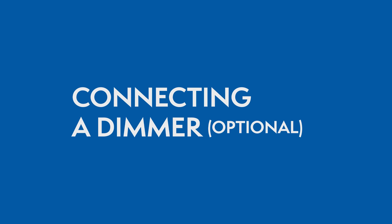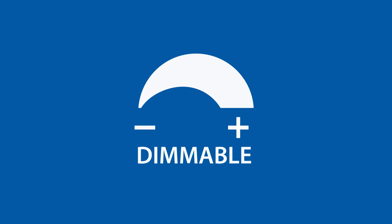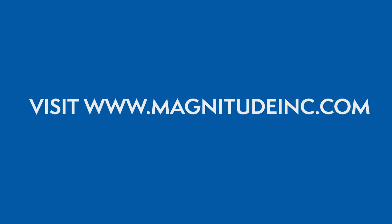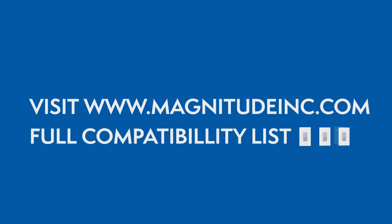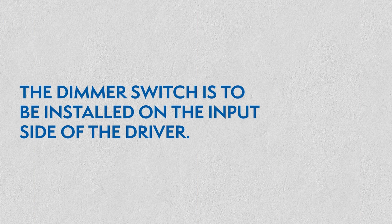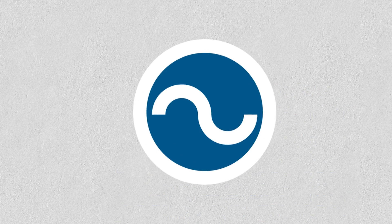Connecting a dimmer. This series of LED drivers are dimmable with any standard MLV Triac leading edge dimmers. Please visit the Magnitude website for a list of compatible dimmers. With the power turned off, the dimmer is to be installed on the input side of the driver at 120 V.